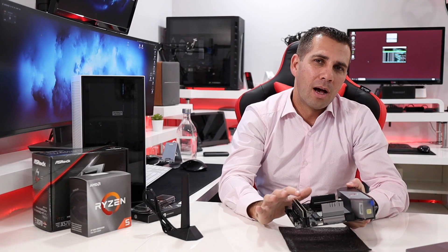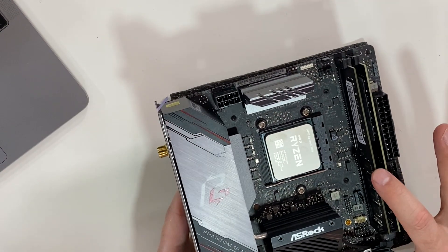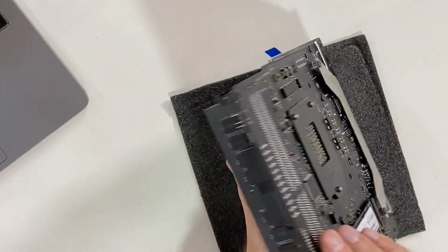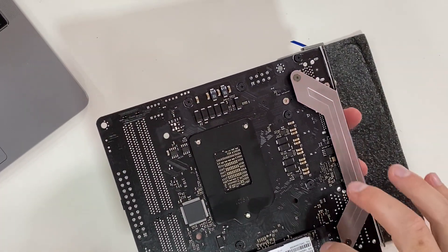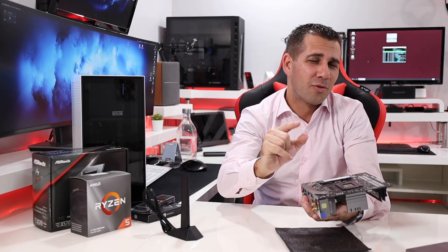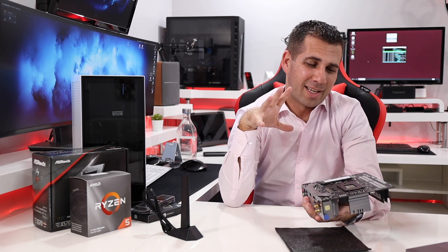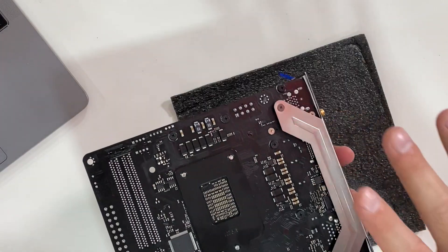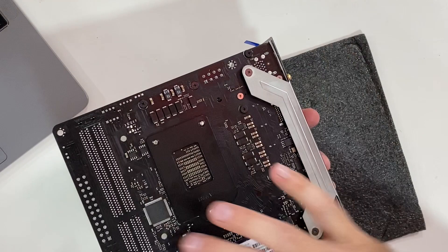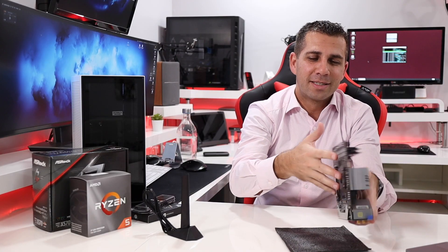I also have S3 Plus memory — 32 gigabytes — and at the back the M.2 SSD, the HP EX950, which I've reviewed on the channel. It's the fastest SSD I've used so far, so if you're looking for a fast M.2 SSD, this is a great solution. The way the motherboard places the SSD hidden underneath looks really elegant and amazing.